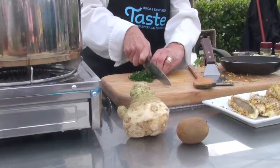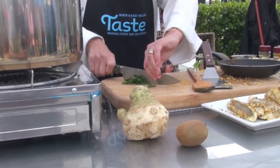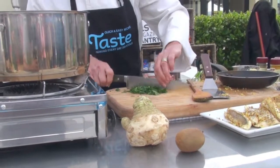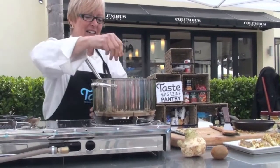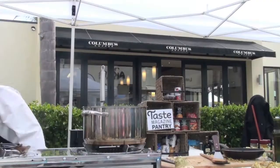The other parsley we often get, which is more common, is the green curly stuff — it gets stuck between your teeth. Italian flat leaf parsley is what you're using? Yes, I love the flavour of it.